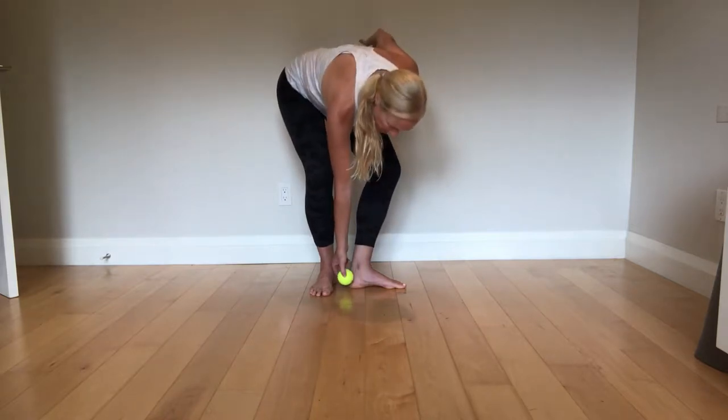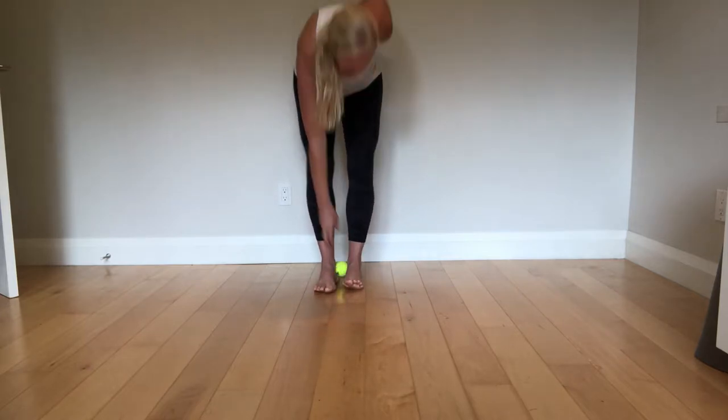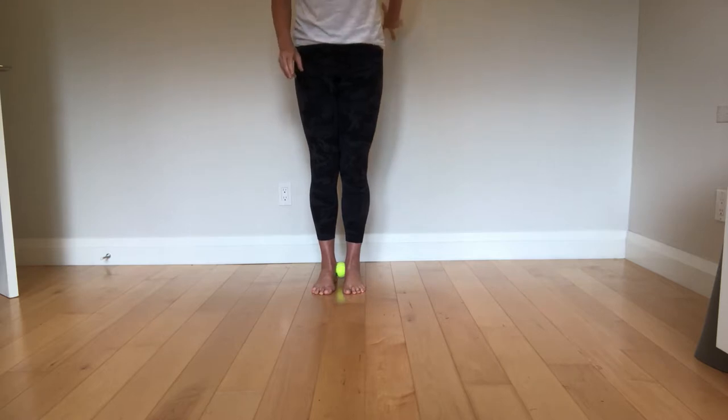The foot core ball goes just below and behind the medial malleolus so you can begin to crush or pop the ball. Pick up your toes, spread them wide, and root your big toe into the ground. Engage your foot core. You can hold on to something for balance while trying to pop the ball and denting the ground with your big toe.